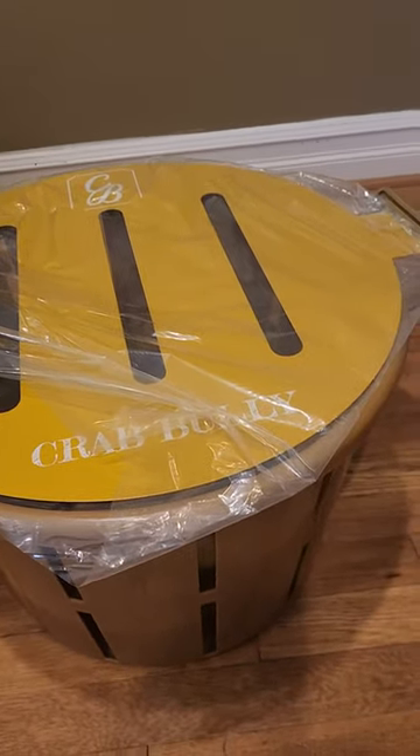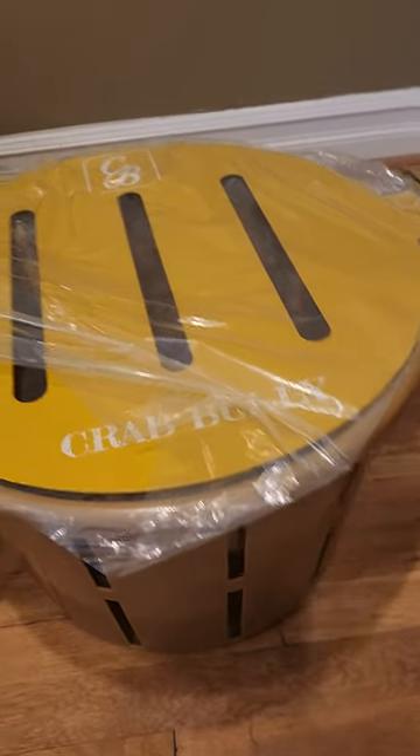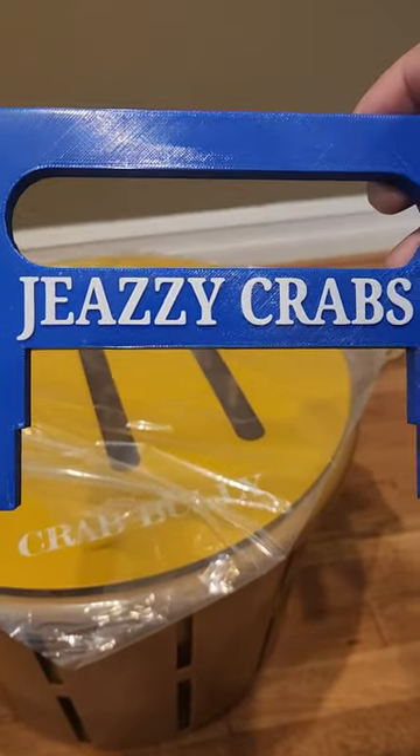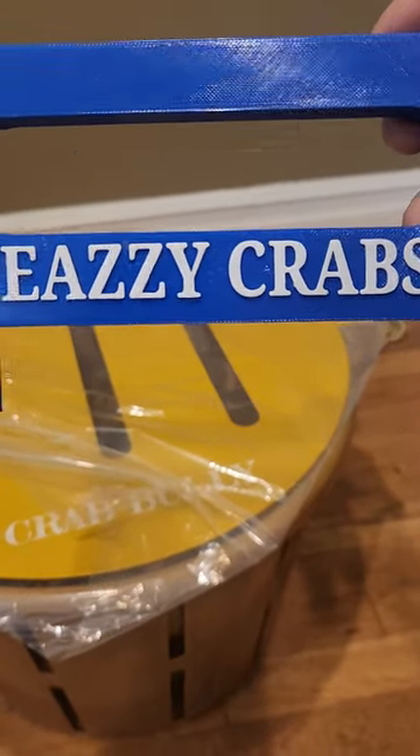It's the same exact size as a standard wooden bushel basket but lasts a lot longer. So Crab Bully makes the basket, and this crab collar is made by Blue Crab Color — thank you.